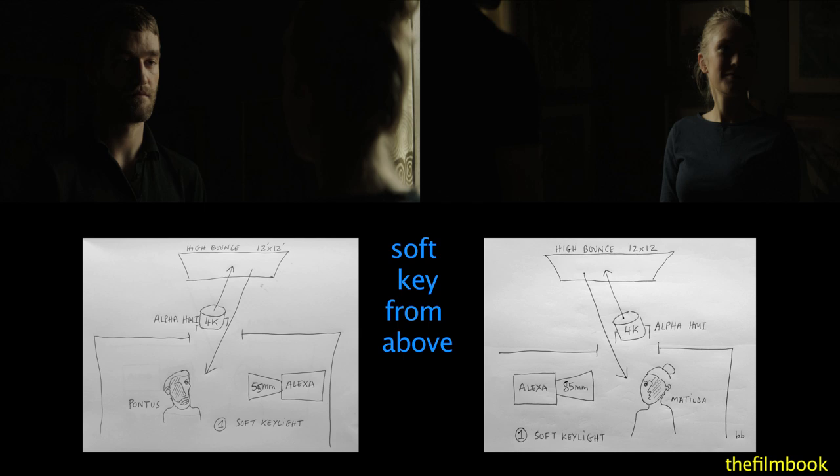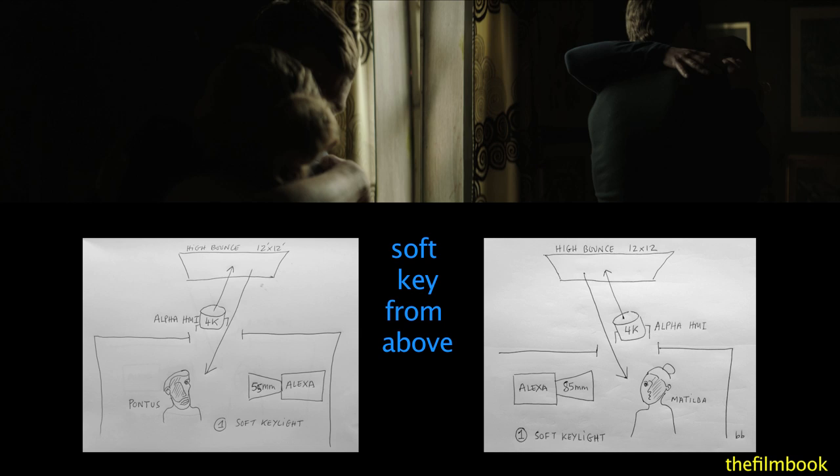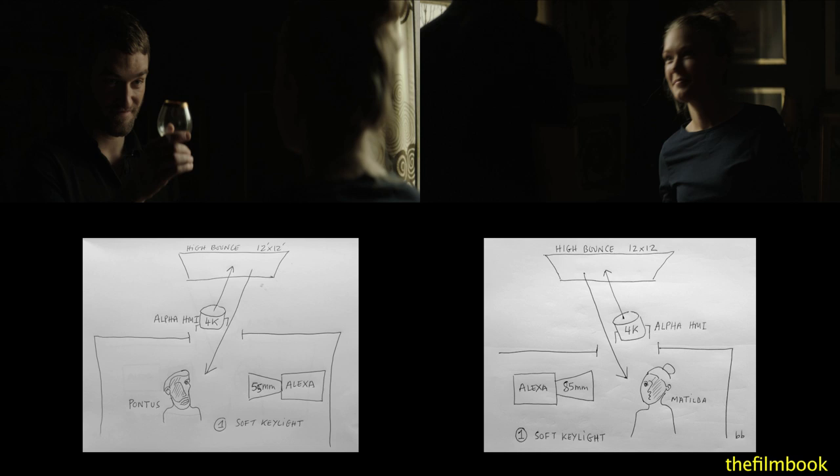This first variation is lit with a single soft source. A low 4K alpha is bounced on a butterfly outside the window to provide a soft key from above. On top are the dailies, and on the bottom are the lighting diagrams.